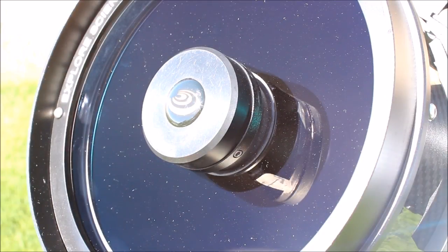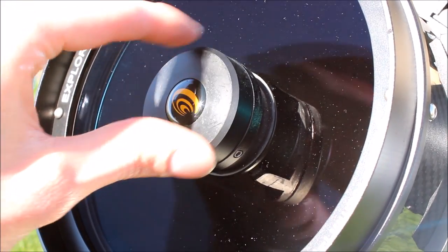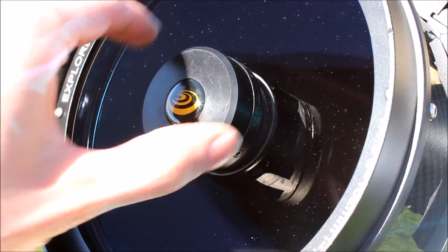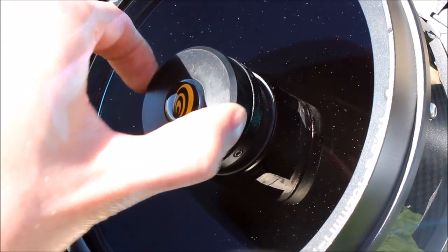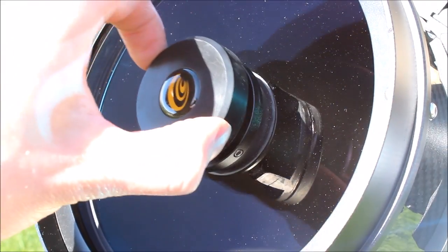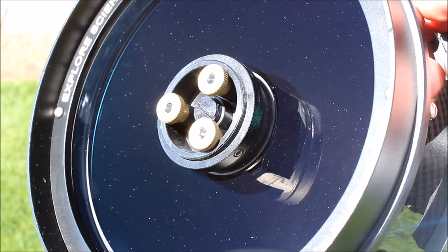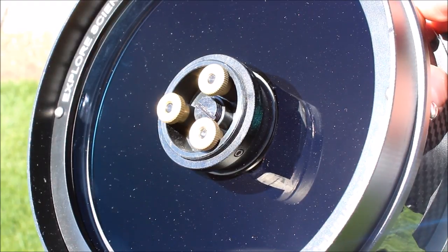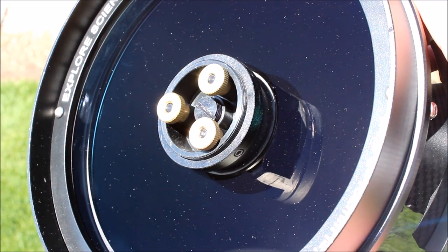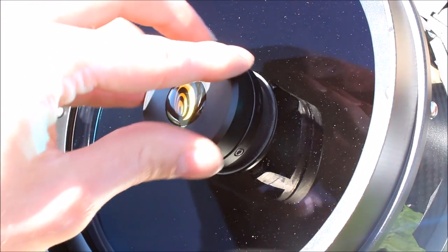Collimation of the Comet Hunter is actually really easy. The front just screws off, and you just have to be really careful not to touch the corrector lens. You just have these three thumb screws, which makes it really easy — you don't need a screwdriver or anything to adjust the secondary mirror. So collimation is a breeze with this telescope.